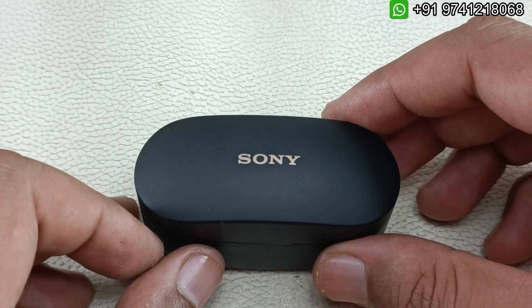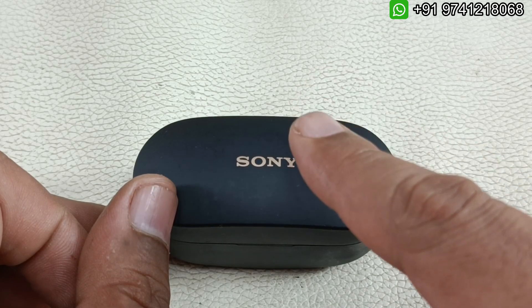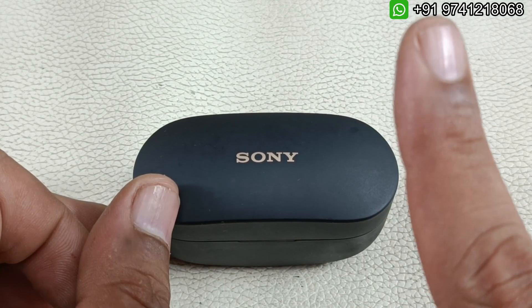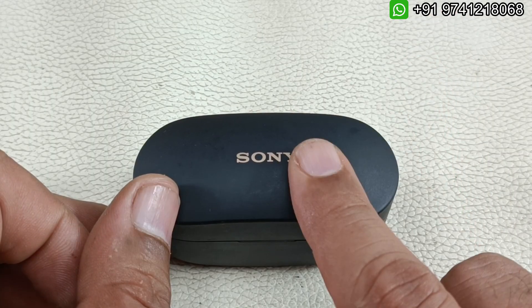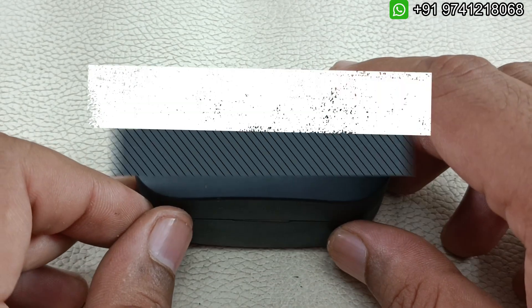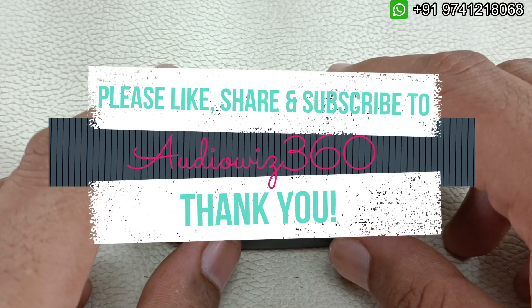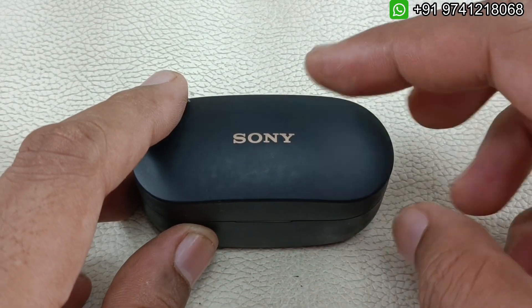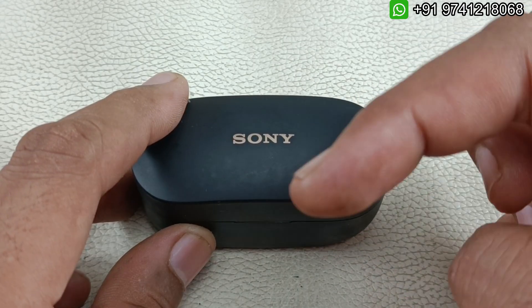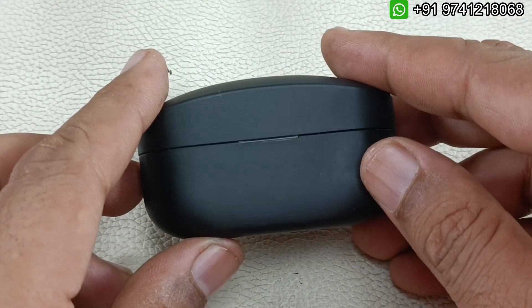If you have anything like this, please don't forget to send it here to Audiovis 360. I am from Bangalore — you can message the WhatsApp number shown above. I am here to fix this type of earbuds. I hope you liked the video. If you like the video, please do like, share, and subscribe to Audiovis 360 and hit that notification bell icon. Write a comment in the comment section below. I have uploaded so many videos on this channel — if you like them, please don't forget to hit the subscribe button, because subscribing motivates me to make more videos. Thanks for watching.